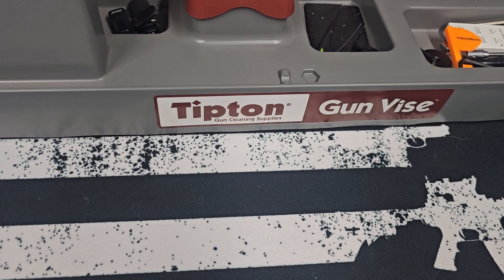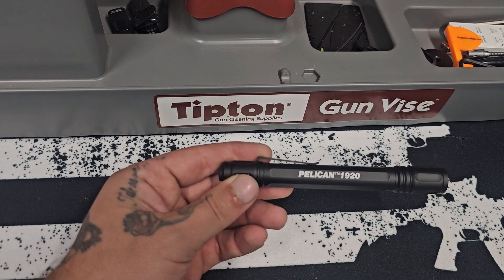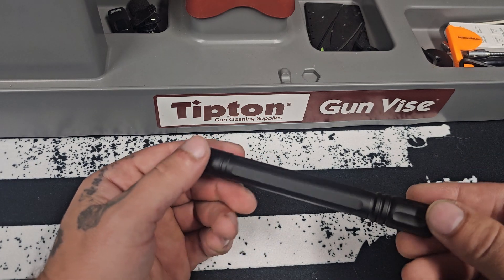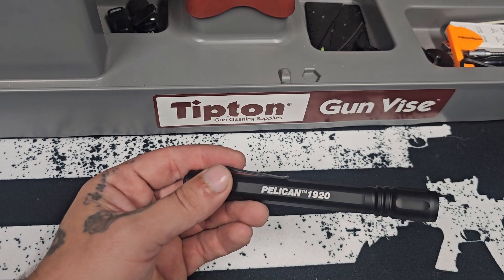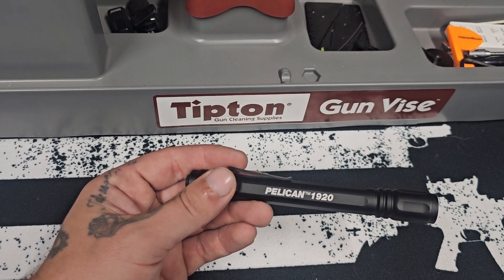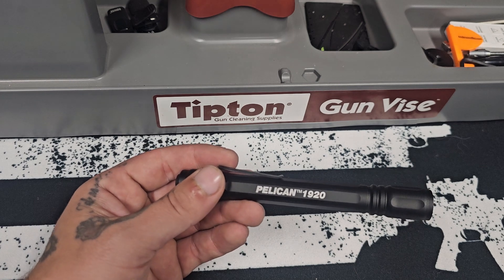What is up? How is it going everybody? Welcome back to the Bending Ballistics Show. Today what we have in front of us is a Pelican 1920 LED Flashlight. This flashlight I picked up just the other day on a recommendation from a buddy of mine when we were talking about flashlights, so let's talk about it real quick.